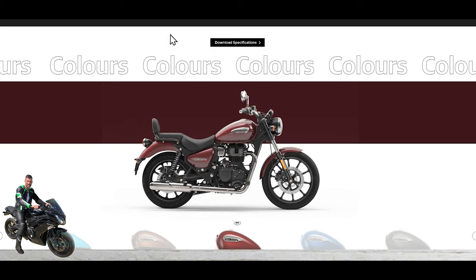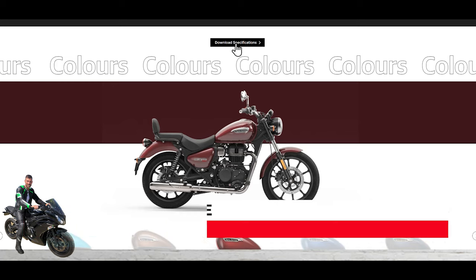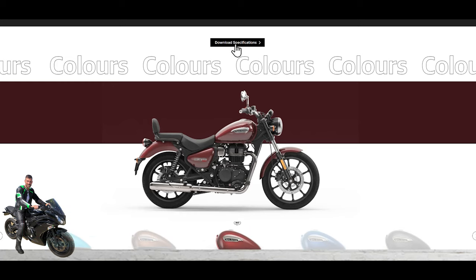Welcome back to another video on the Royal Enfield Meteor. This is just going to be a quick review. I've got the full review in a recently added video which I'll put a link to. When we talked about the bike in the other video, loads of people were commenting on the colors and the specs, so I just wanted to follow up and explain what bikes were available, the three different tiers, the colors, and what you get with each tier.